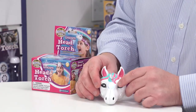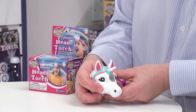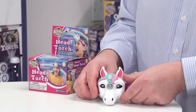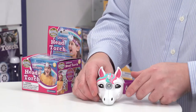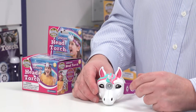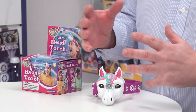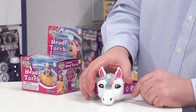There are two switches — one activates the light, which is the torch element, because it's really two in one. Then if you press the other button you get a sound effect — it's like a hybrid of a magical sparkler noise and a horse sound. That's quite cool.